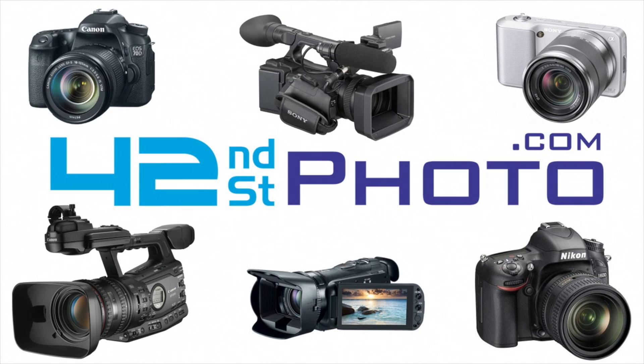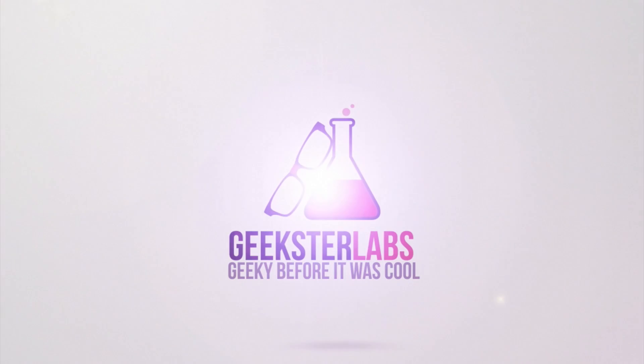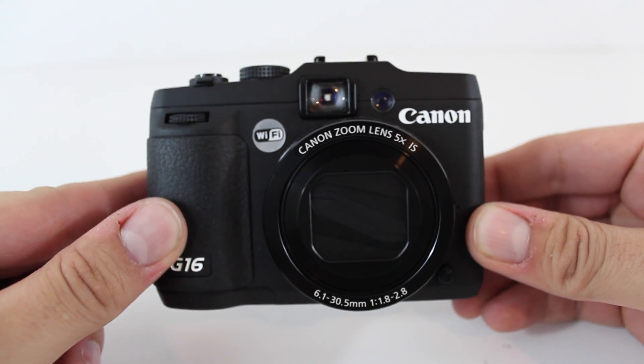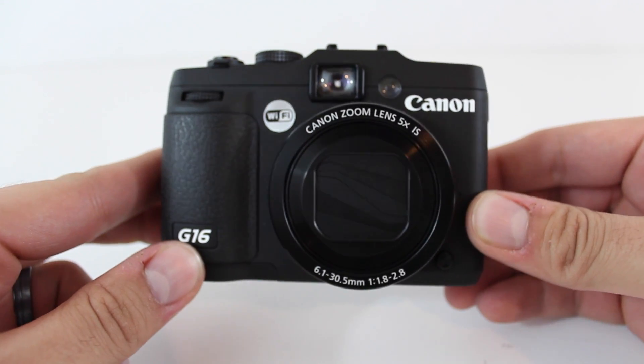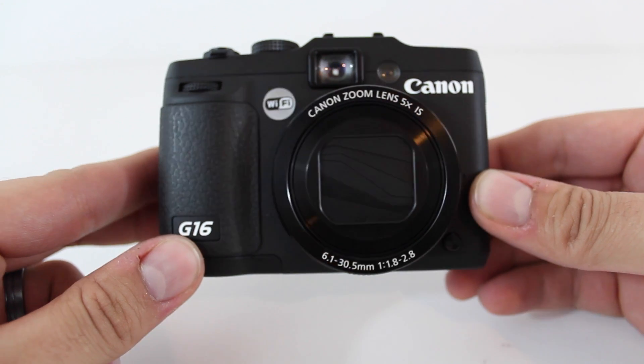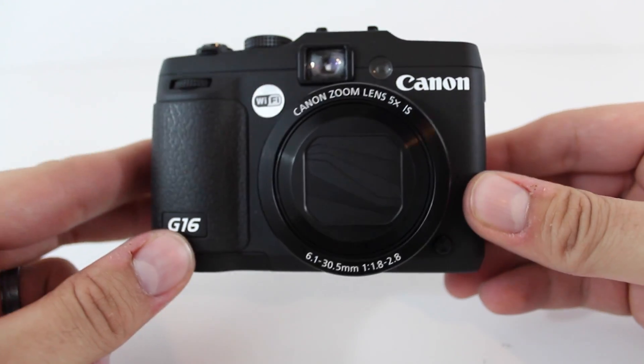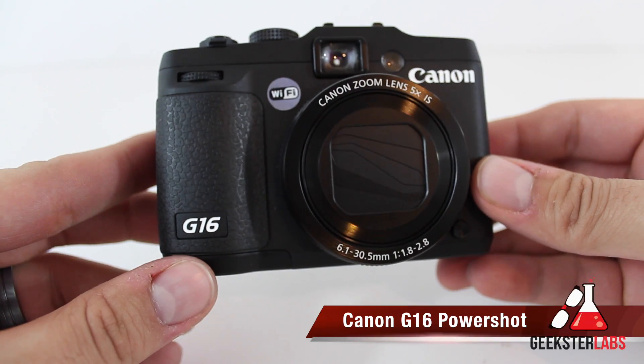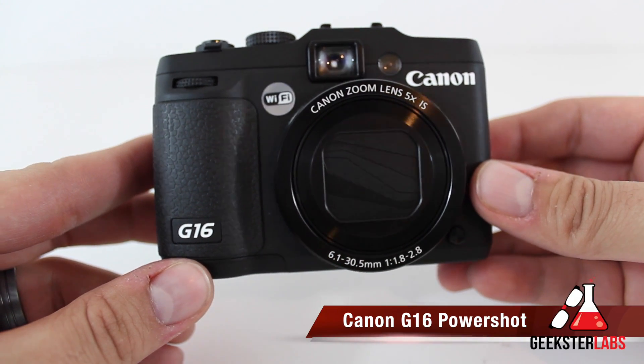This video has been made available thanks to 42nd Street Photo, celebrating over 50 years of service in the photography and video industry. Check out their full line of products at 42photo.com. What's up Geeksters? It's me Omar from GeeksterLabs.com. The product I'm going to be showing you today was sent to me free for review from 42nd Street Photo — the Canon G16 PowerShot point-and-shoot camera.